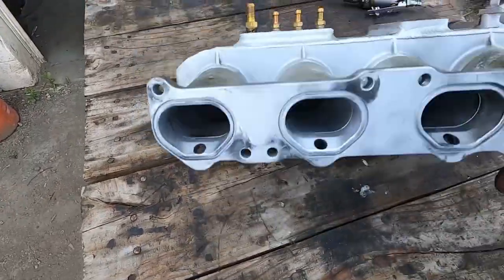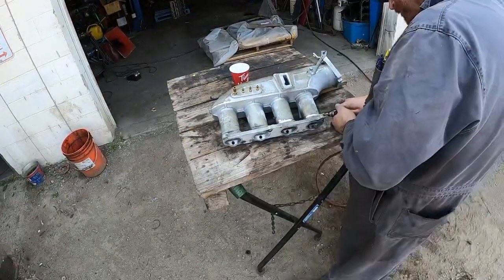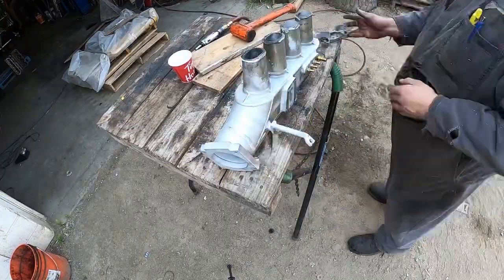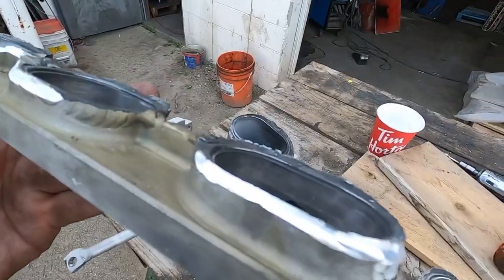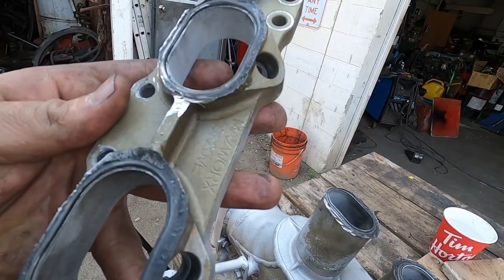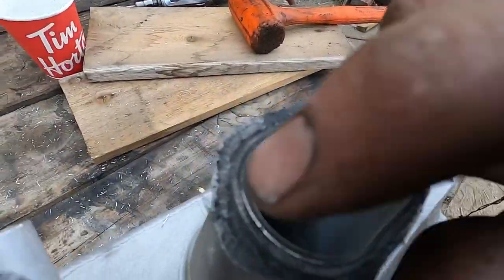I'm just going in there with the die grinder - you can see a little better here - just going after the weld and kind of gouging it out. There really isn't too much of it, I think it was like three or four inches across the whole manifold, which being that it's around all those runners is not a lot. We got the flange off and where it's nice and shiny there, that's how much I had to cut to get this thing to come off. There really wasn't much holding it on. You can see the porosity in the weld from whoever was in here before.